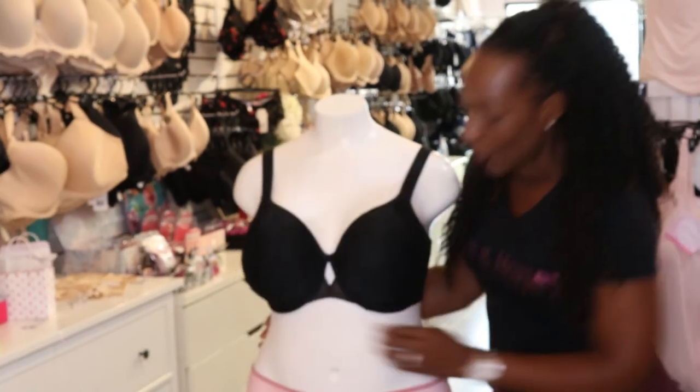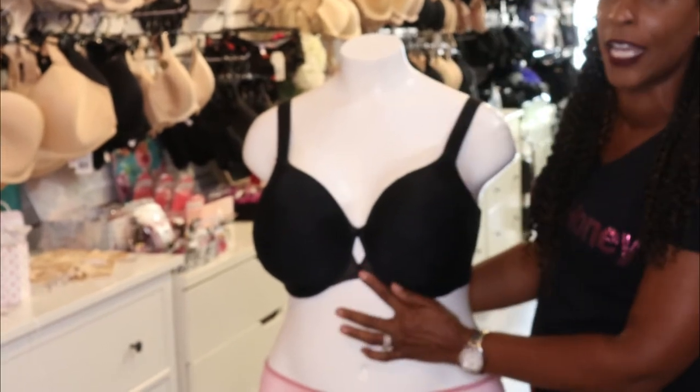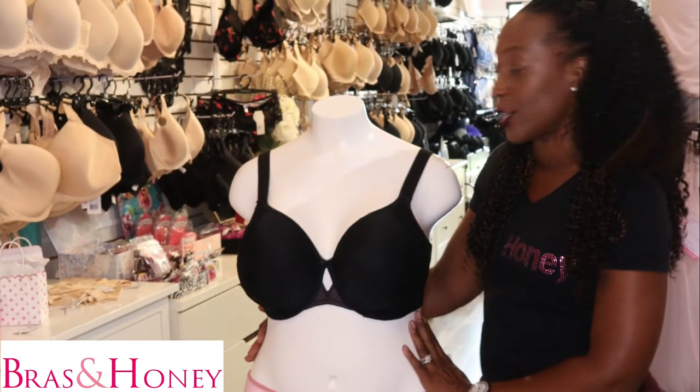This bra also has a great keyhole detailing just to give it a little bit more of a modern twist, and it does offer a fuller coverage in the cups.